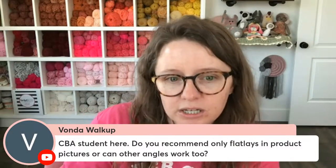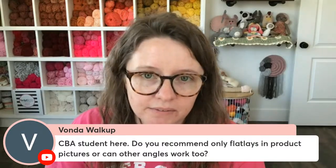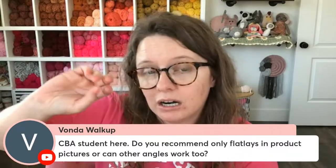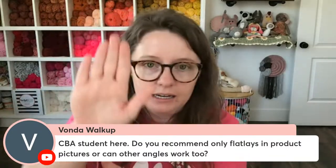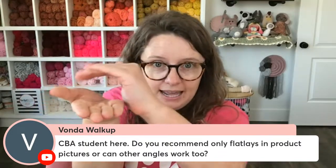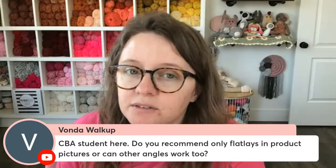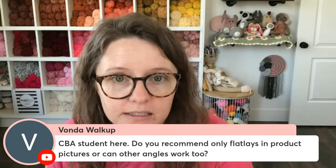Vonda says, as a CBA student: do you recommend only flat lays in product pictures or can other angles work too? This is inside module four — the seven types of photos every listing needs. You need one of those seven, and then you've got eight, nine, ten more spaces for pictures. Use them wisely and you can take different angles to show different areas of your products. Like with a bobble stitch, looking at it head-on you won't see the texture as much as at an angle, because those bobbles are going to be popping up. Use all ten of your photos, make sure you have one of each of the seven types, and use your other three strategically. Don't use them just because you want to — make sure every picture serves a purpose, because if not you're just going to aggravate your potential customers.